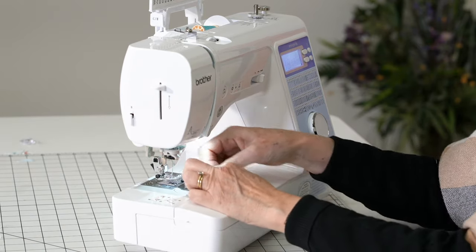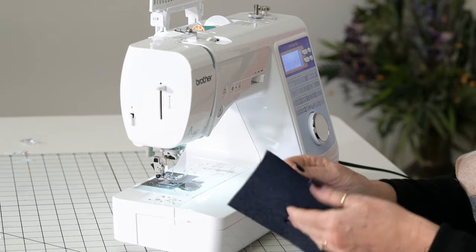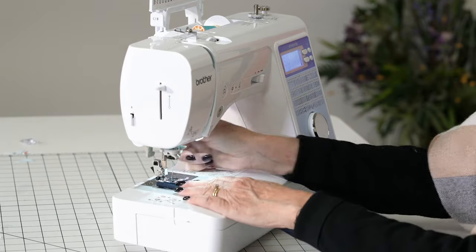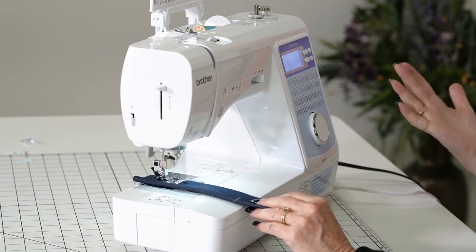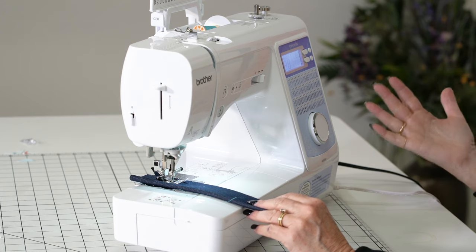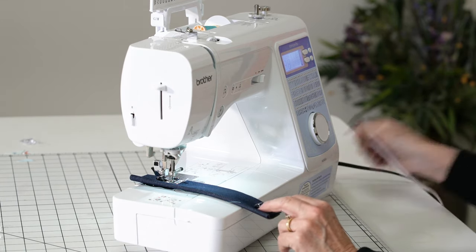Now the trick with this machine — why it's such a great machine to have — is because you can use a foot control, which is how I was taught, but you don't have to. The younger folks are not using a foot control at all.